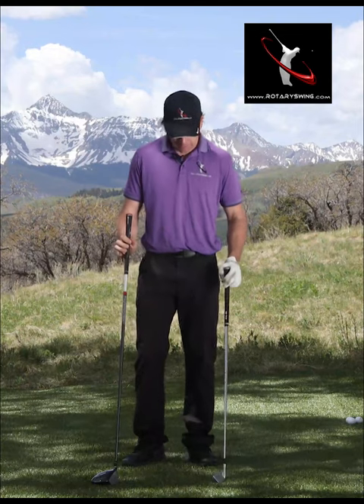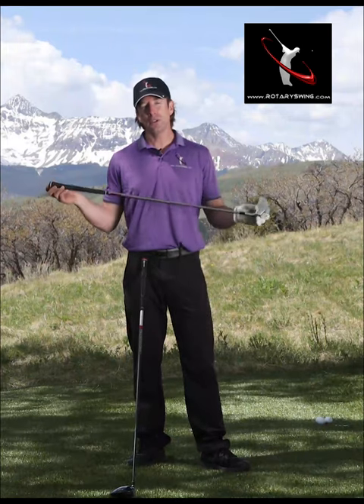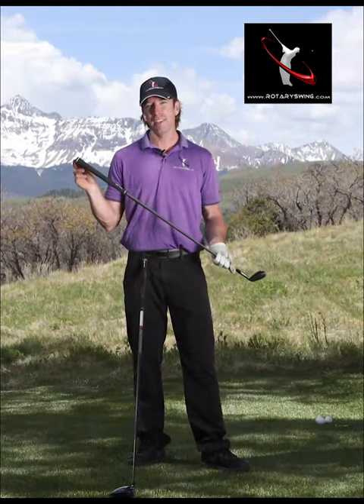What do I need to do differently with my driver versus my irons? You don't do anything different whatsoever. The whole key of learning how to swing this club and this club is learning how to swing them at what feels like to you the exact same speed. It's about two miles an hour of club head speed that you're going to pick up for every half inch of shaft length.